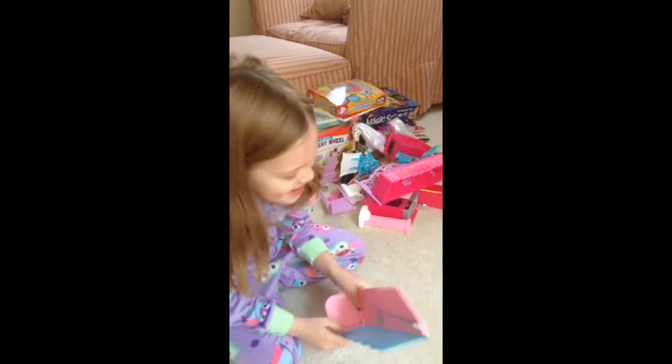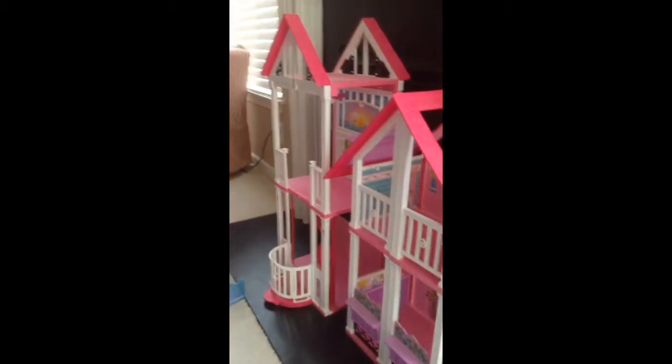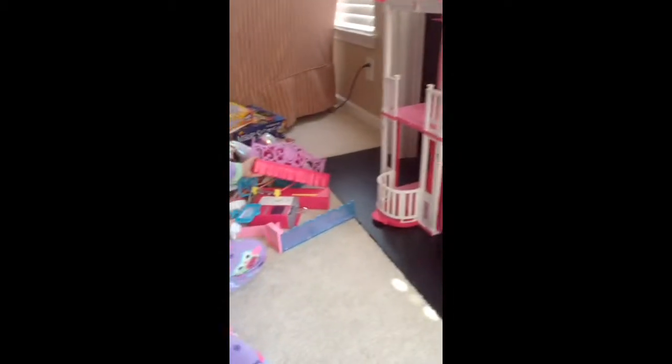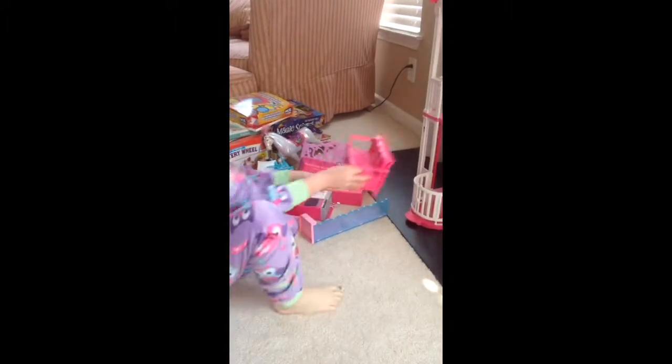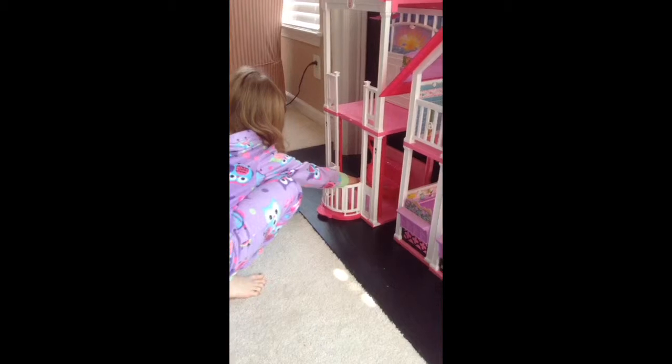I'm Lauren Lieberman and I'm going to show you how to make the perfect dollhouse. The first room we would probably start with is the bottom room. You would put the couch on the bottom floor.